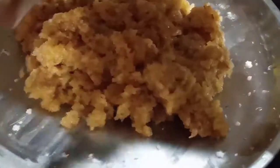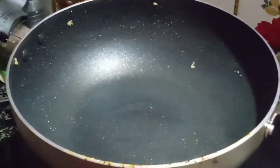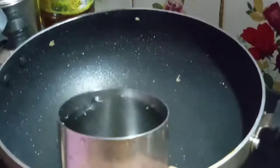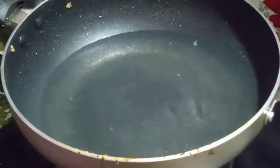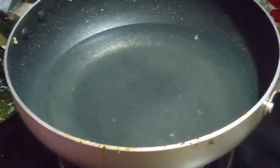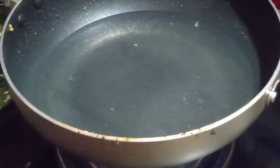1 cup of roll and smoke, 2 cups of roll, 1 cup of water, 1 cup of roll. I am gathering in my kitchen.